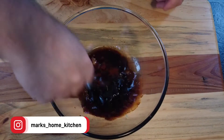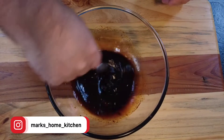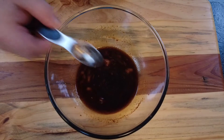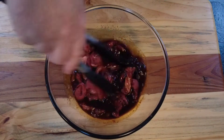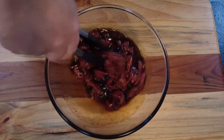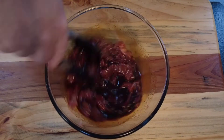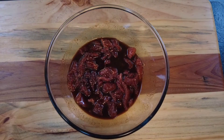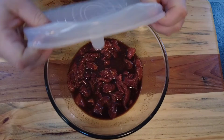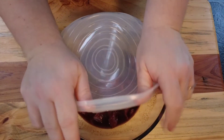Now give that a good stir around, just get all the flavors incorporated. Then to that we're going to add some thinly sliced beef. I've just put mine in the freezer for about half an hour before I slice it, just so I can get it really thin. Marinate for two to three hours, or overnight if you prefer.